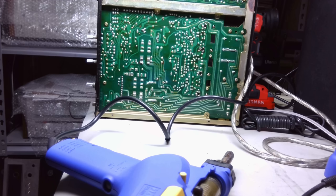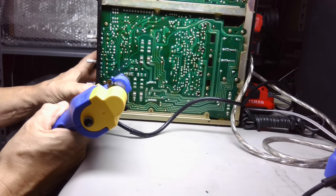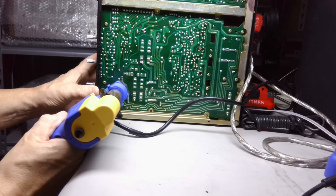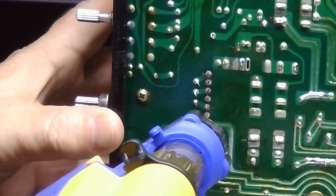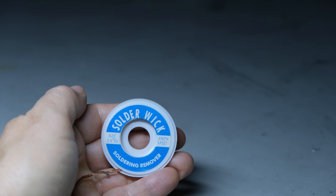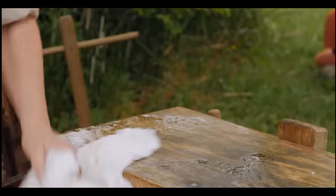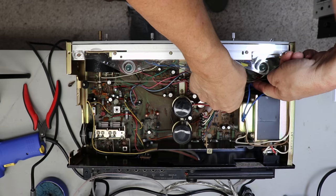My desoldering tool — what a lifesaver, that's all I can say. If you ever do this regularly, you will obtain one of these devices because it makes unsoldering these pins so easy. You don't have to be a genius — you just put that hot gun right there, push a button, and it just cleans the solder right out of those holes. You can also use a solder sucker or solder wick, but neither of those are my preferred method.